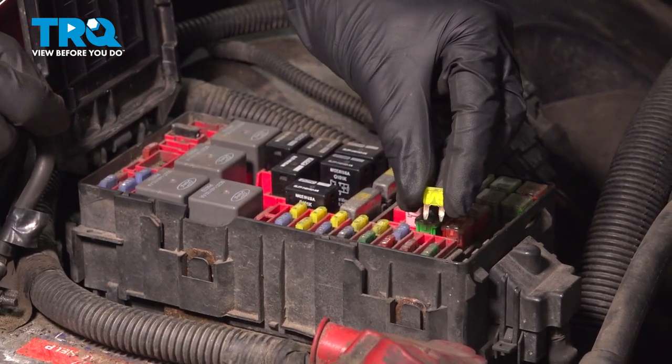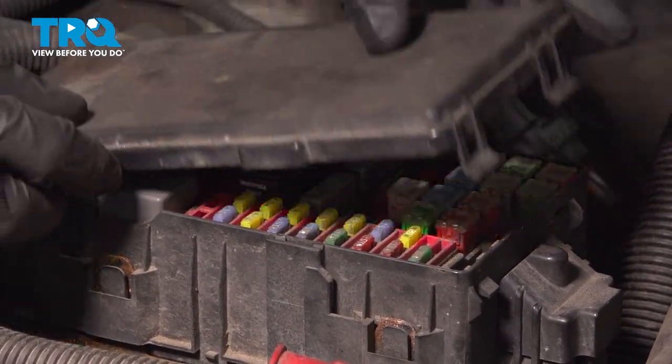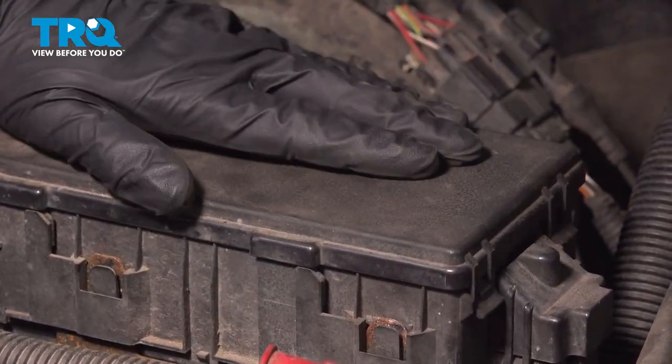Continue on to reinstalling your 20 amp fuse. Make sure you put it back into the original slot. Close your fuse box and the hood.